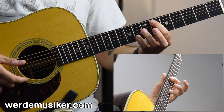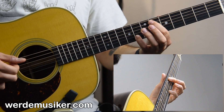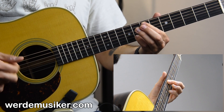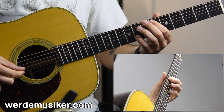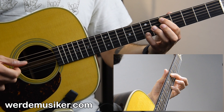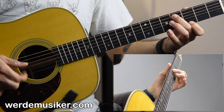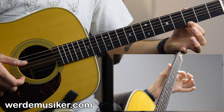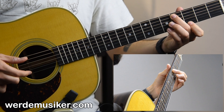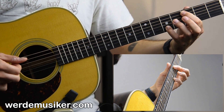Then index finger one fret down, so we're on six and eight. Then we come back to fifth and seventh fret, then fourth and third fret E string, and then again third fret and fifth fret on the A and B string — long pattern.